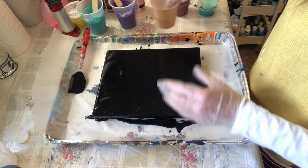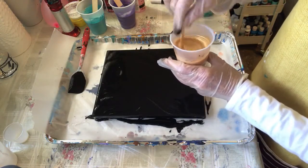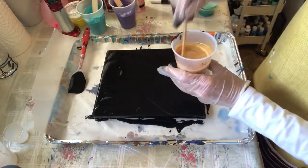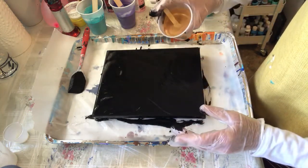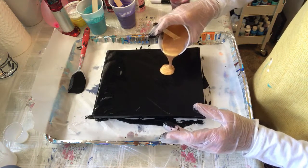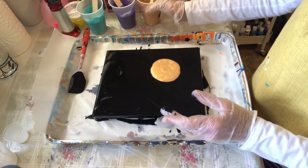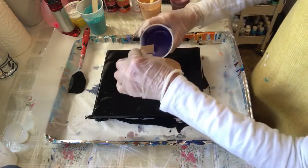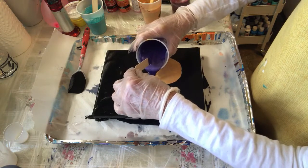I'm going to start with gold. There are bubbles in here — I let the paint sit for a little bit to get the bubbles out, but I'm gonna have to use a torch and see how that goes. So I'm just going to do a puddle here of the gold, and next to it I'm going to do the amethyst.